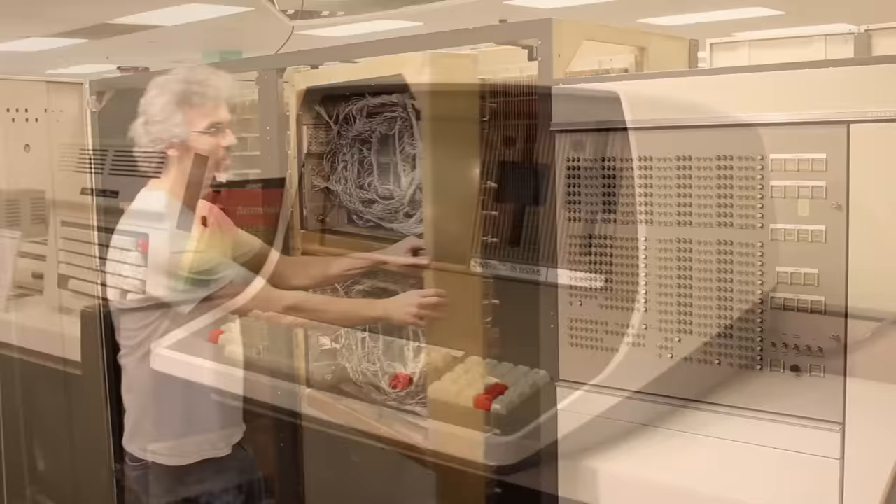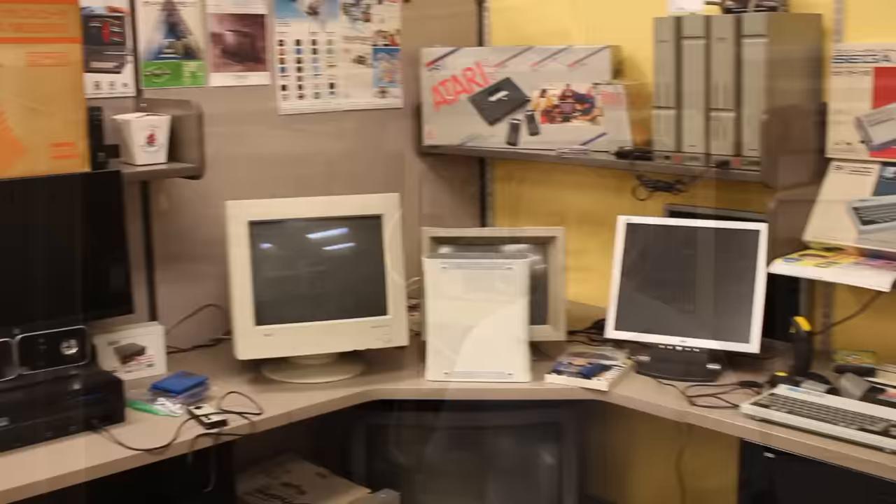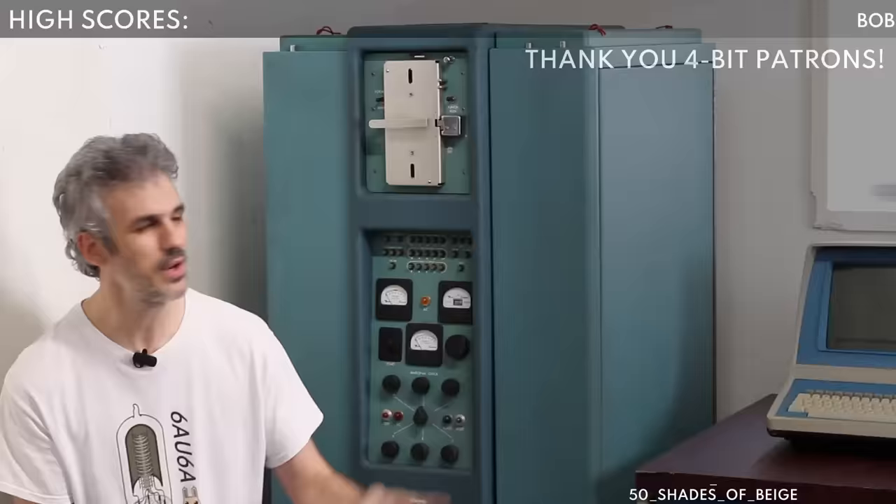System Source is a bucket-list-level museum with a staggering array of machines. One of my personal favorites is the UNIVAC that is the size of a New York City apartment, and if you play your cards right they might even let you get hands-on with a few of them. Give Bob, CJ, and Brendan and all the guys over at System Source a high five for me — they're all absolute legends.